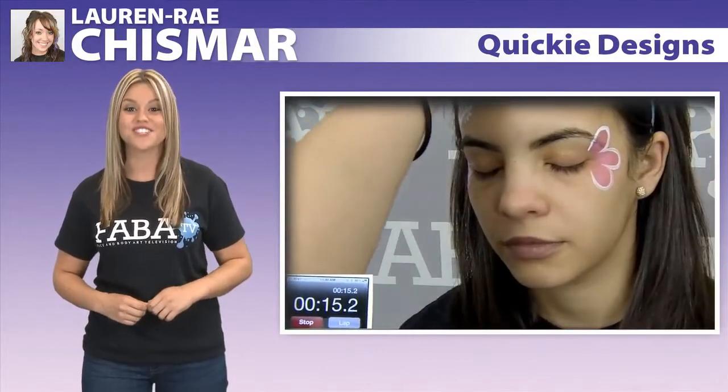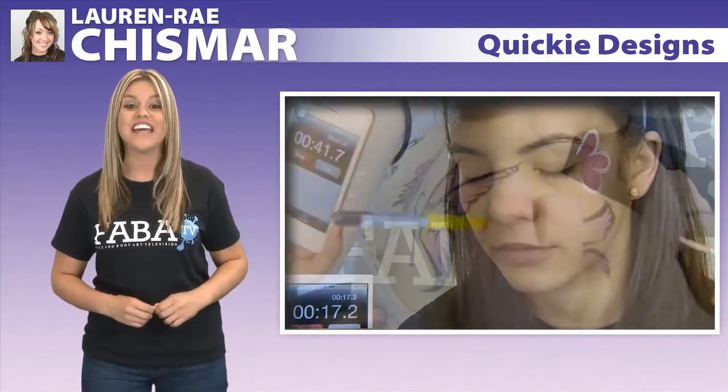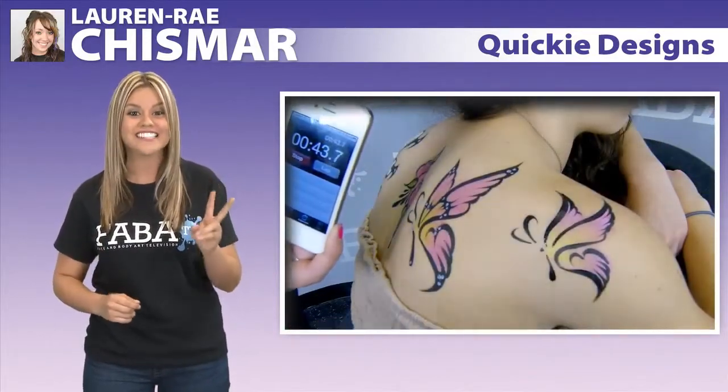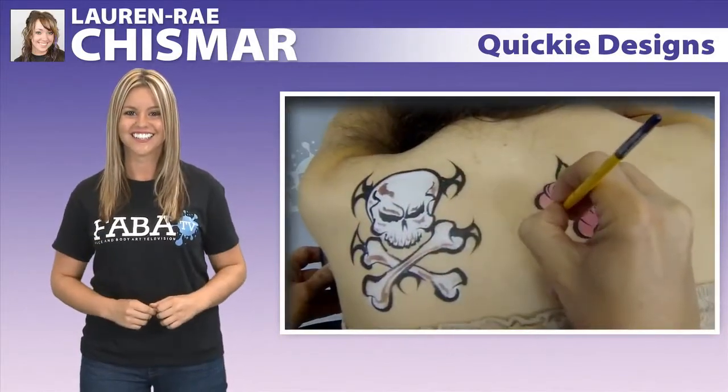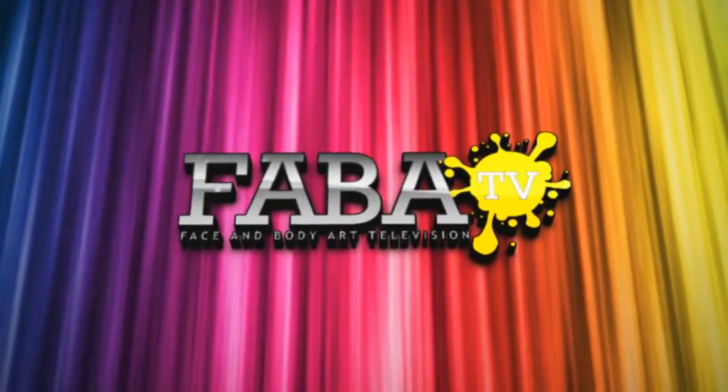Lauren Rae and Chris will demonstrate how these designs can be created in under two minutes, but still have that great wow factor. We'll see you next time.